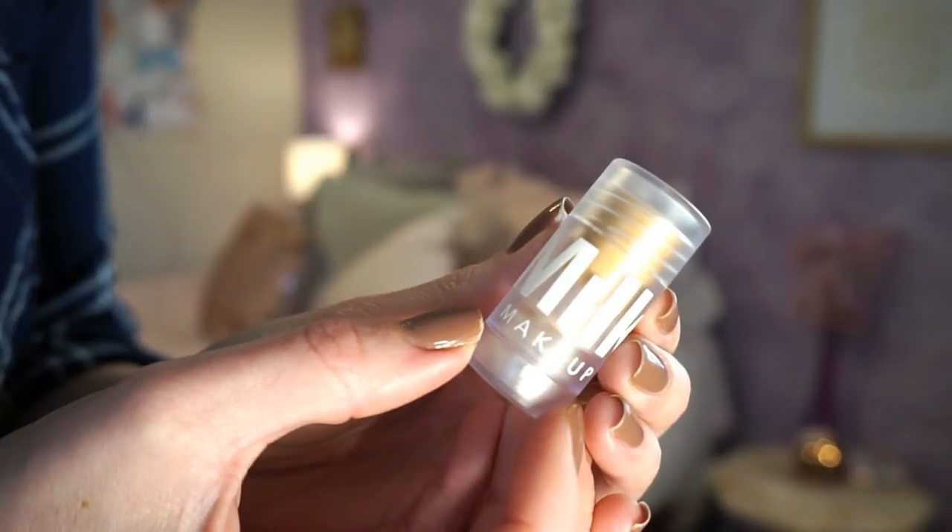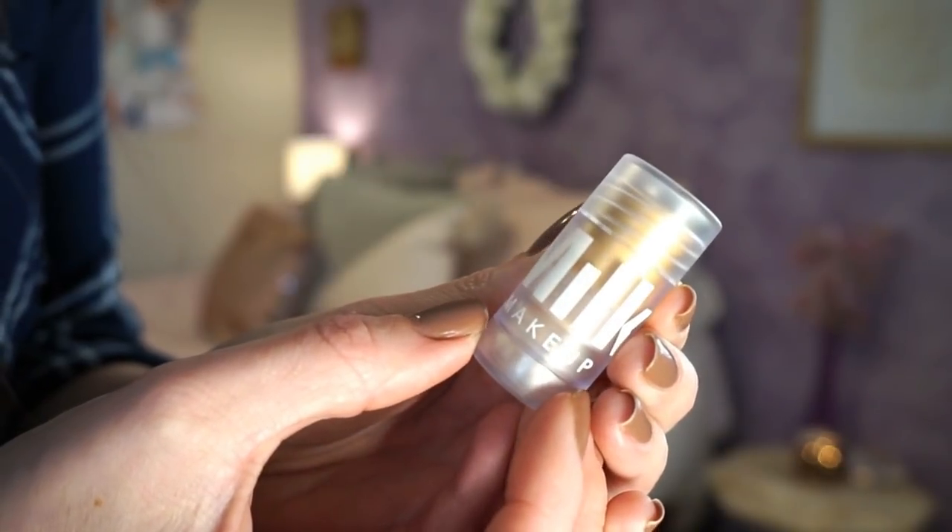Let's talk about the other two little primers I picked up: a mini of the Milk Makeup Blur Stick and a mini of the Farsali Unicorn Essence. Starting with the Blur Stick — I don't really get this product. I've heard such good things about how it practically erases pores, but I'm just not seeing those results. If I really build it up I start to see a little bit of an effect, but I don't know if it's not agreeing with my moisturizer.